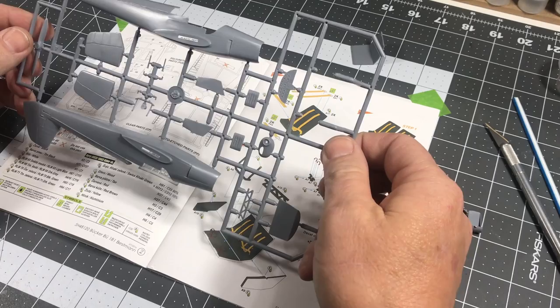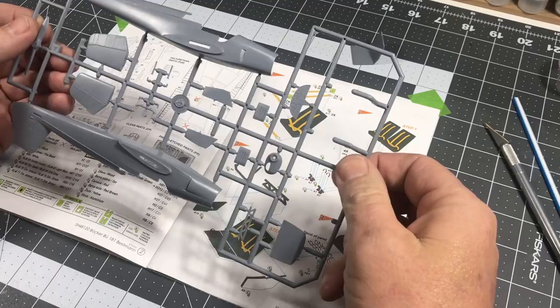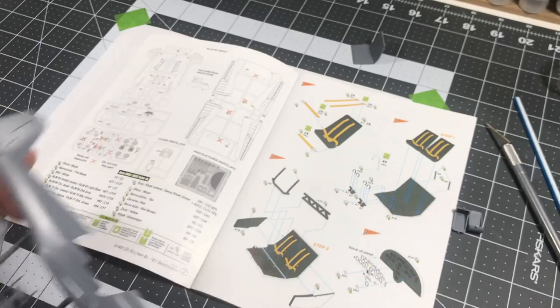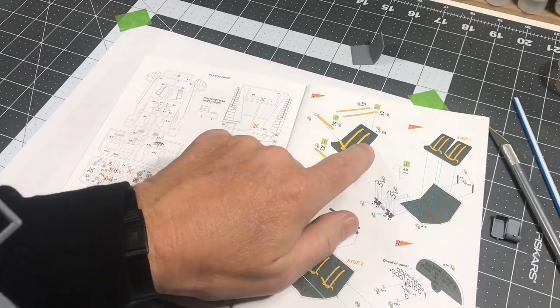The first thing to take note of is the sprues are marked with a letter, however each individual part has no numbers indicating what the parts are. There's not a whole lot here so it should be easy to figure out, but if you like having stuff numbered, it does number them on the plastic part map. For example, the seats are both A17, but they aren't marked on the actual parts — just something to take note of.